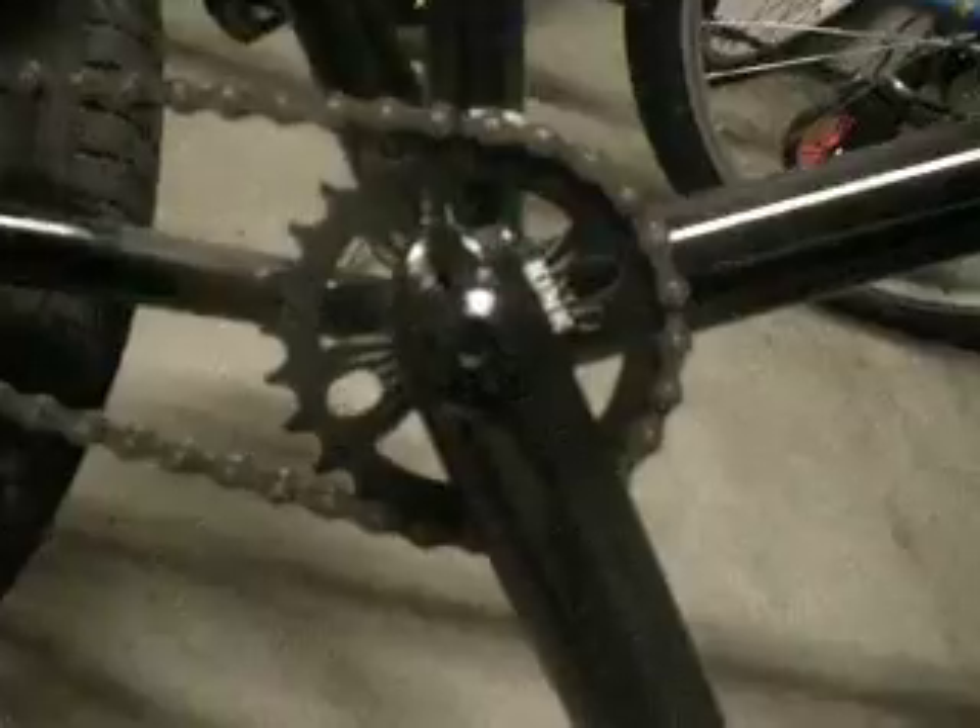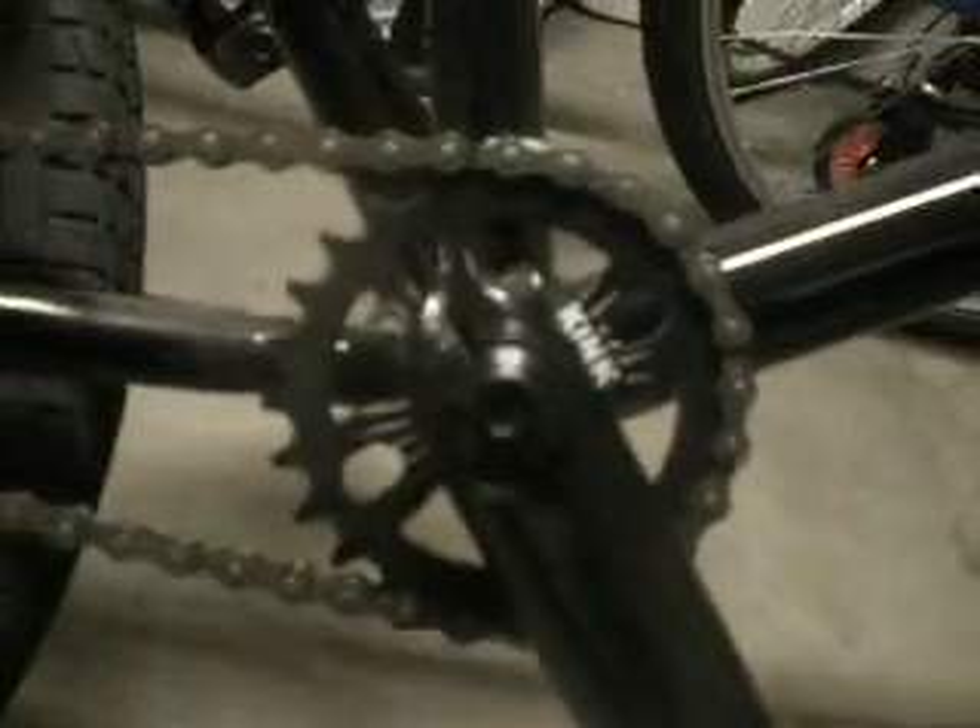It has a 25T sprocket, it's pretty small. It's a Kink Decimal sprocket, 9-tooth driver, very small. And the new redesigned seat — it was a different one in the '09 model. You can tell that the design is a little different, the stickers.